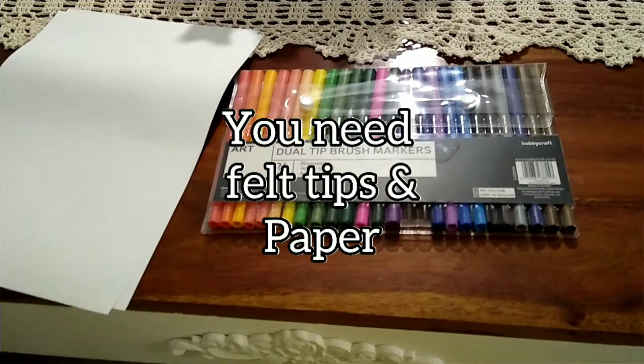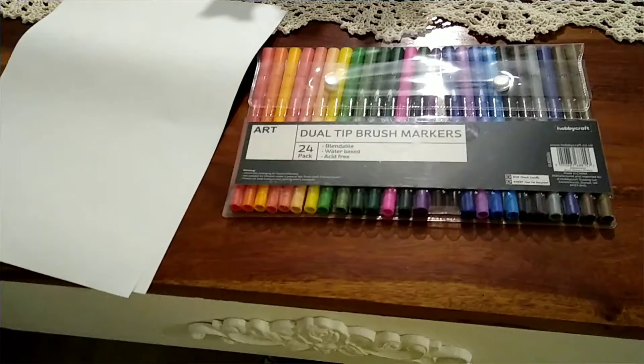You will need felt tips and paper. Let's draw baby Yoda.